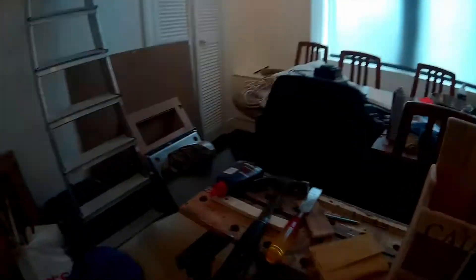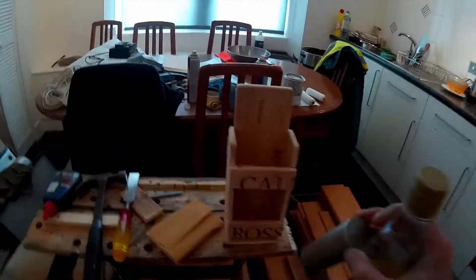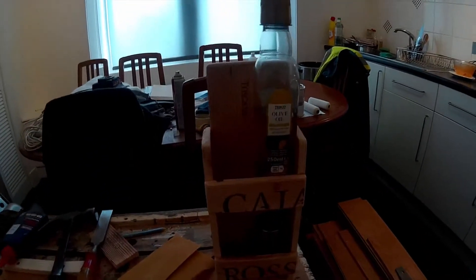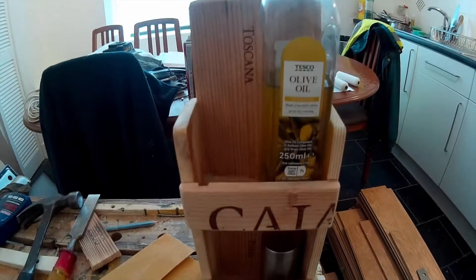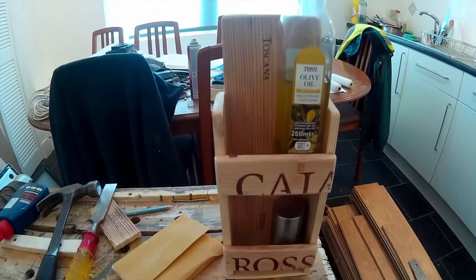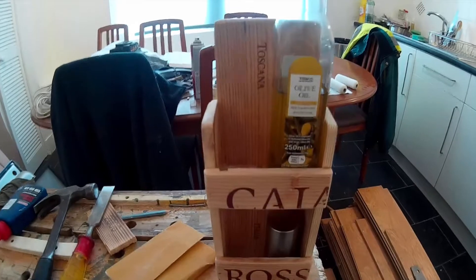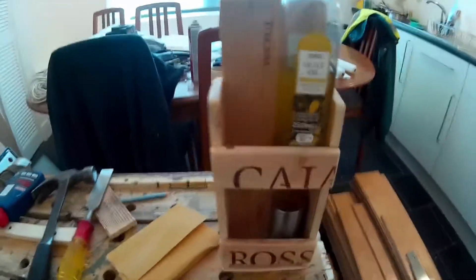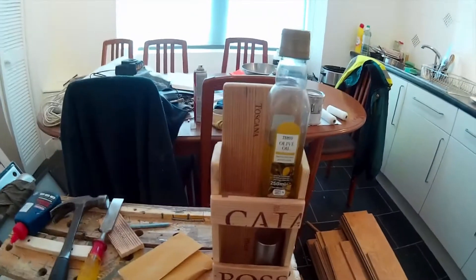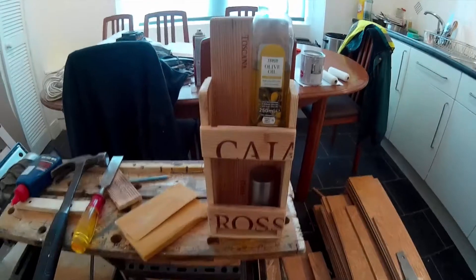It's four pieces. It'll just hold my salt and pepper, olive oil, whatever kind of condiments. I'm just going to put that in my hand - just a wee quick one to show you that. I just made it out of some scrap pieces I had, nailed and screwed together. Took me about half an hour to make it.